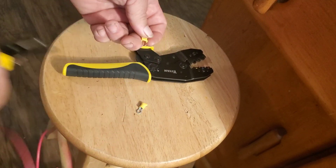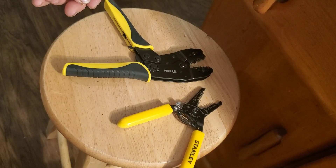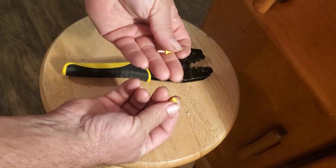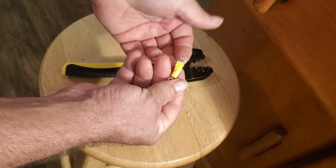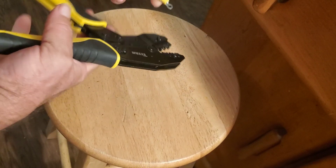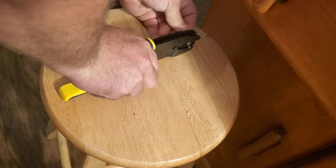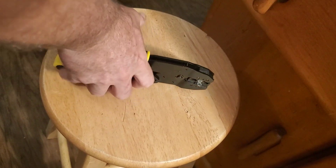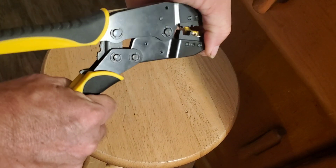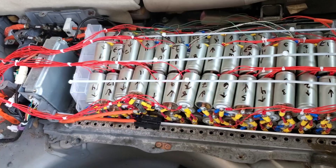Here, I'm stripping it back — I've cut off some of the connectors. You'll see I've choked up: instead of using the yellow crimp on the ratcheting crimper, I've chalked up into the blue, and it takes a whole lot of pressure, but I'm getting the best possible crimp. If I had to do it over again, I'd probably go with some hydraulic crimpers, but these crimps are solid.